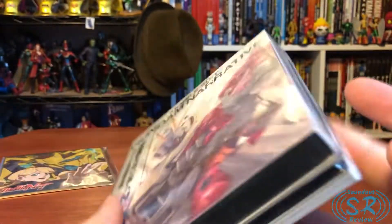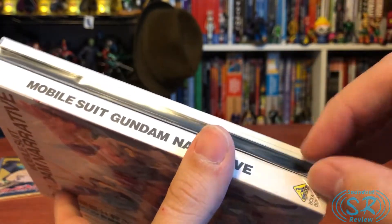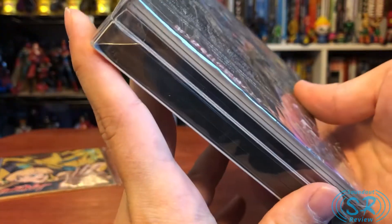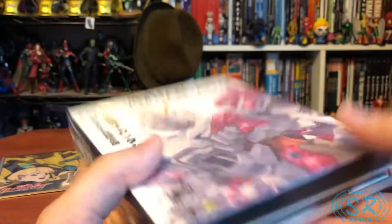The one thing I'll say off the bat that I don't like about this set: the Thunderbolt sets came in giant art boxes that had all their booklets, because they came with full storyboards. This is just the Blu-ray held by plastic — there's no slip cover. A little bit of a bummer.